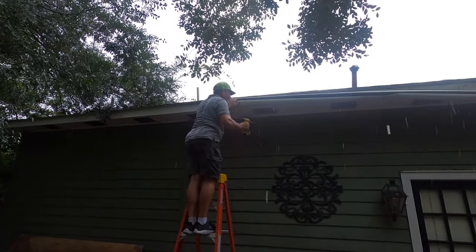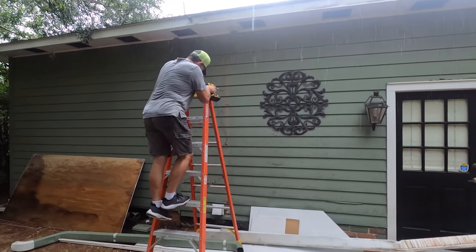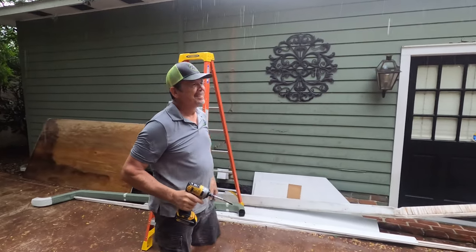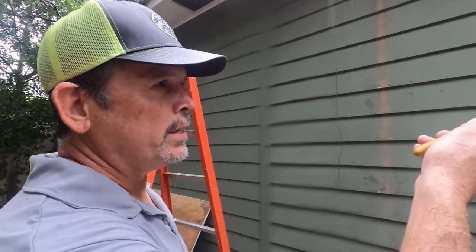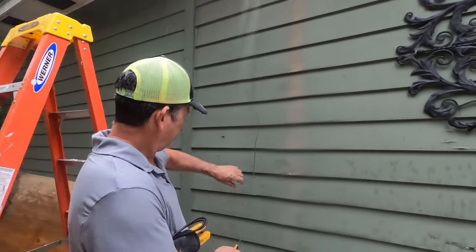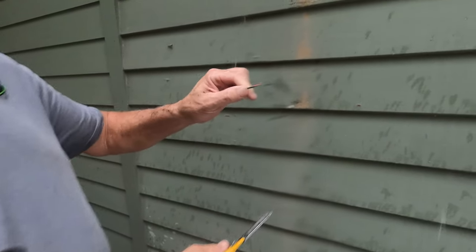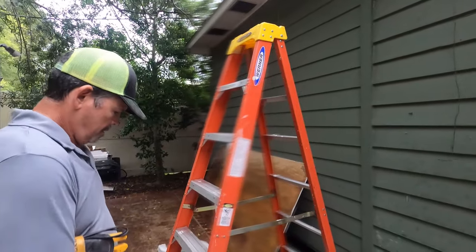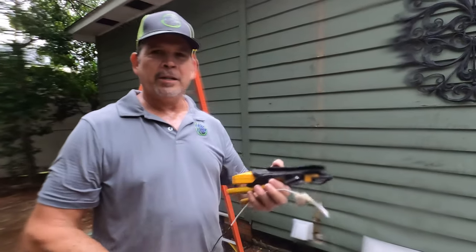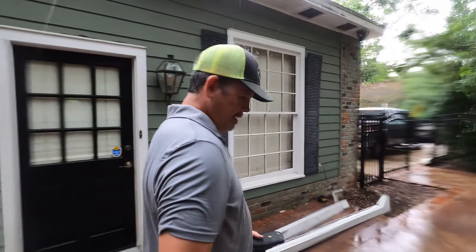Pretty soon these are going to be converted into DIY projects that we're going to start pumping out for you guys. There's some banter about dealing with wiring in the rain — it turns out it's just a telephone line, not a hot wire. That's when we used to have an actual telephone in the house. All right, let's get out of here.